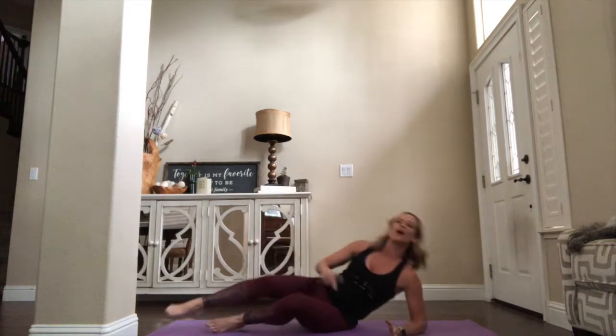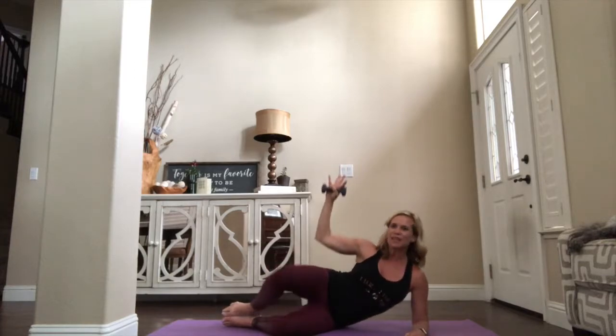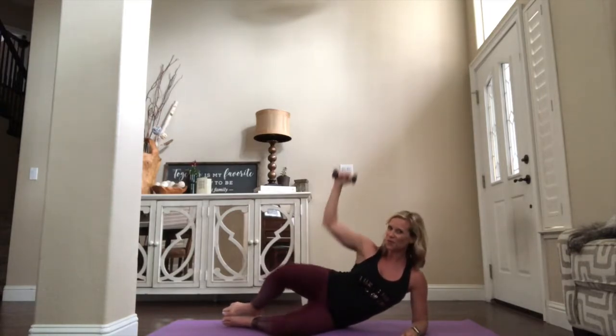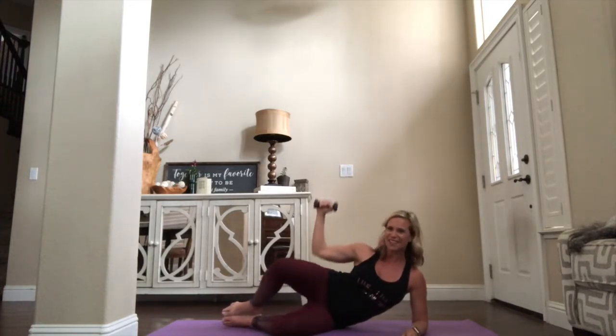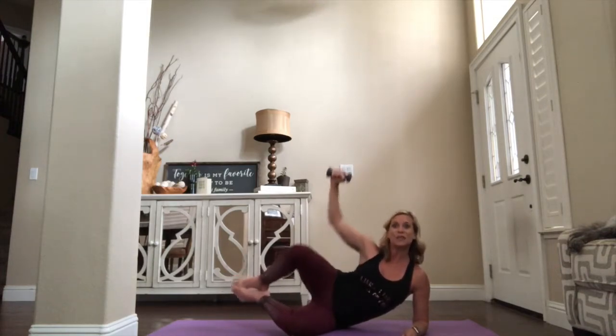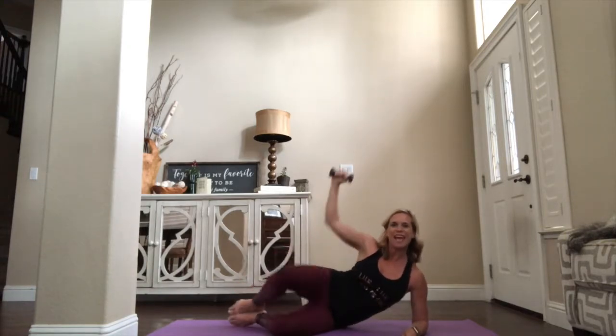We're gonna start with our clamshells on the right hip. Right elbow is down in alignment with the shoulder, sealing the heels together. Now add the lift up. I'm gonna do a little pull down with my left arm — little squeezes right here. Start to feel that in the side body, the lats, right here in that bra strap area, through the middle line. It's a contraction — pull, pull.